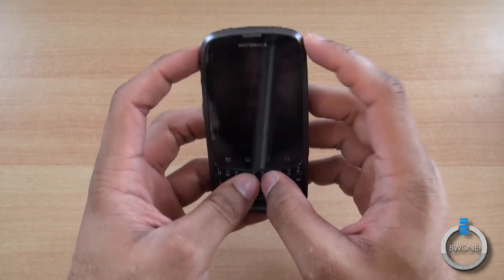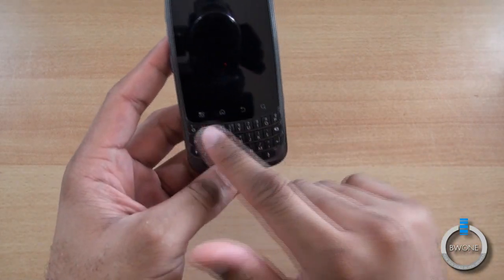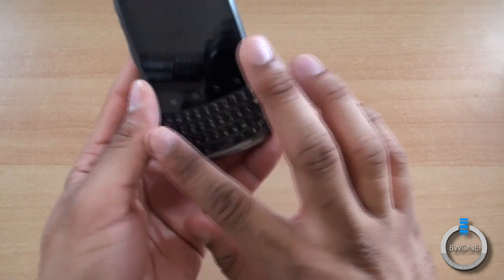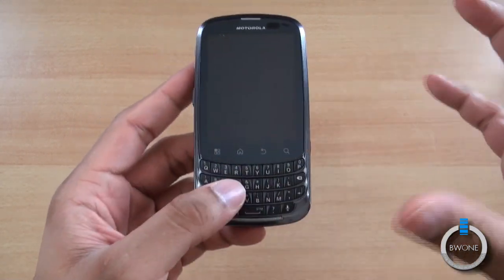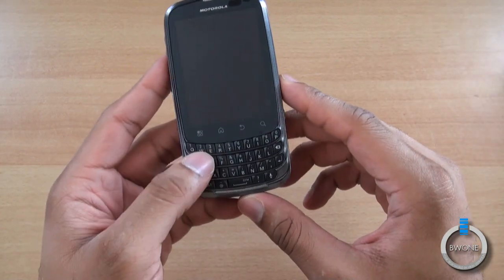It does come with a 3.1-inch touchscreen display, with a front-facing camera at the top. Right at the bottom are your touch-sensitive buttons for menu, home, back, and search. You have a full 4-row QWERTY keyboard — very Blackberry style — so this is really trying to capture that Blackberry user and bring them over to the Android side.